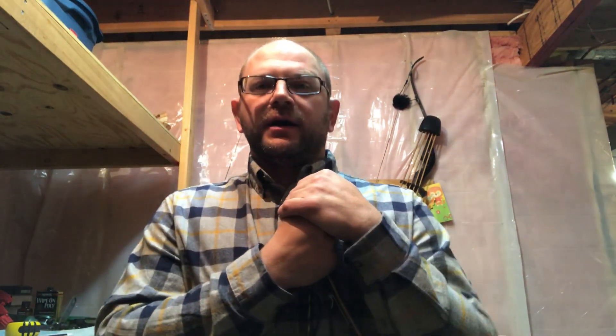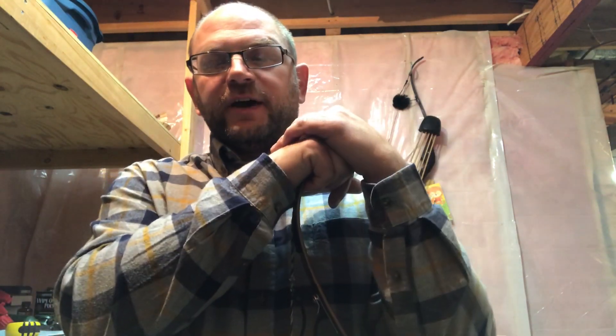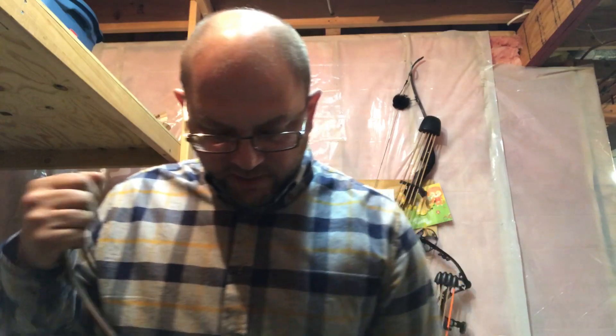Hey guys, welcome to Bow Hunting Soul. Today we're going to talk about the effect of brace height on arrow spine and on tuning in general for the bow. I apologize for my voice — I've had bronchitis for the last two and a half weeks and this is actually my voice in a good state. This really came about because of a discussion we were having on the Push Archery Facebook group.